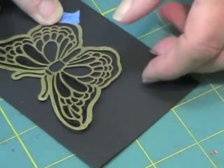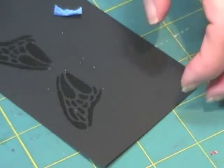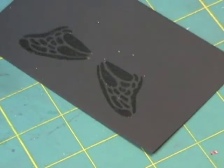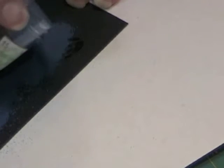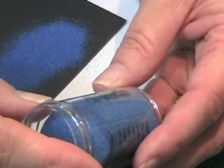Now I am going to carefully lift this off. And you see the Versamark? Alright, I am going to make this metallic blue. This is a Zing that I got from Hobby Lobby, and it is made by American Crafts, so you might be able to get it online.